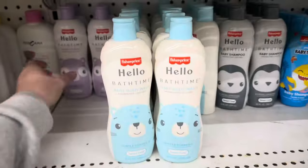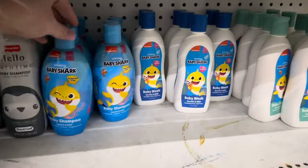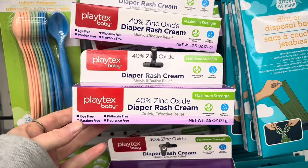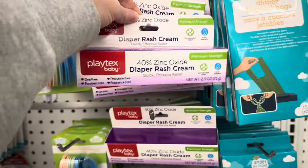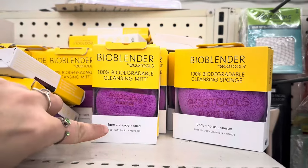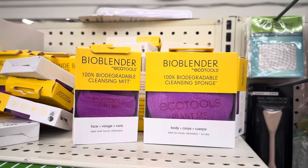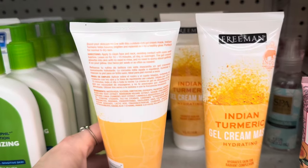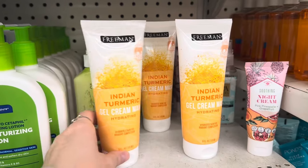Dollar Tree has a ton of name brand baby products. We have the Fisher Price Hello Bathtime Baby Lotion, Baby Wash, and Baby Shampoo — great deal for $1.25. We also have the Nickelodeon Baby Shark shampoo, body wash, and body lotion. Dollar Tree also has some Playtex Baby Diaper Rash Cream — a 2.5 ounce tube of maximum strength diaper rash cream for only $1.25. This is such a great deal and it's name brand. Finding stuff like this at Dollar Tree always makes me so excited. We have these BioBlenders by EcoTools — a really good name brand for beauty products — including the cleansing mitt and cleansing sponge. And here are some full-size Freeman products — the Indian Turmeric Gel Cream Mask. Full-size at Dollar Tree and it's name brand.